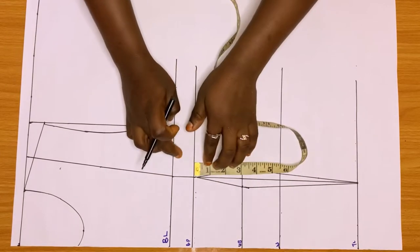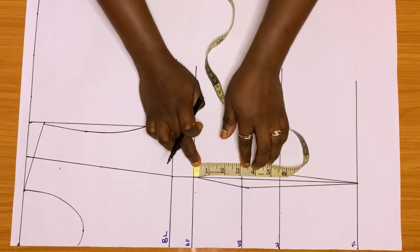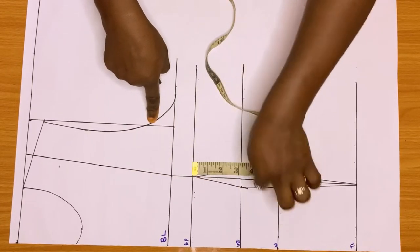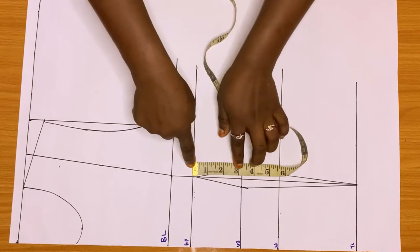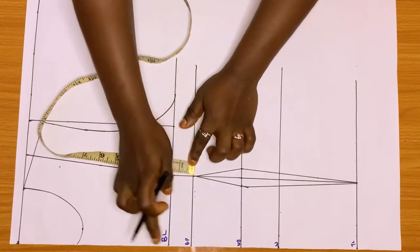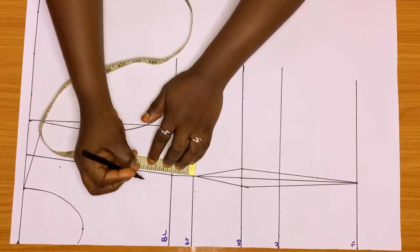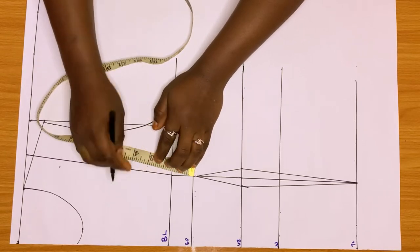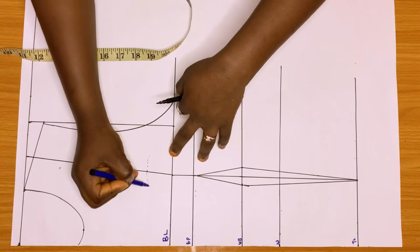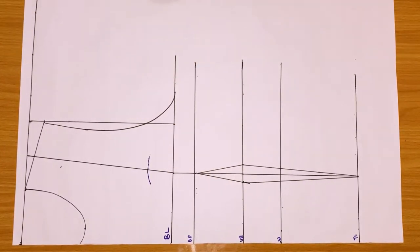Now we're going to check what we have. From my bust point to my under bust I have three inches. Remember in my previous video we were going to pivot the tape around, but I won't do that. I'll just create a small arc at the hub. It's just a minor arc — I place my tape at my bust point, then I create the arc. You can see the arc — just one more inch on both sides.